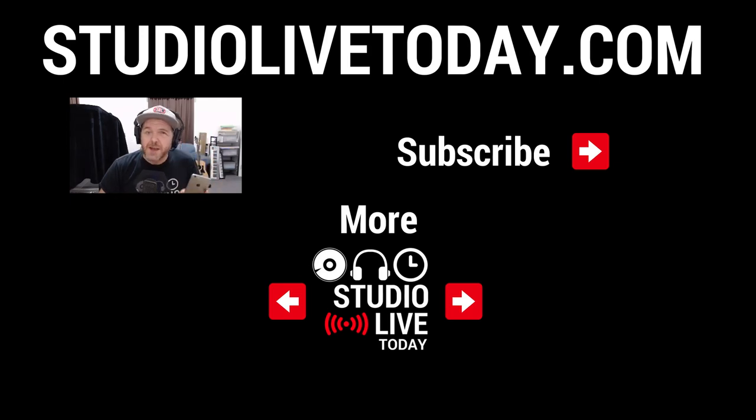If you'd like to check out some more videos on the channel, there are two links right down below. You can also subscribe by clicking or tapping on the Studio Live Today icon. I hope to see you on the next video.